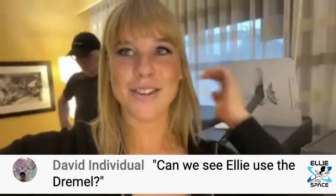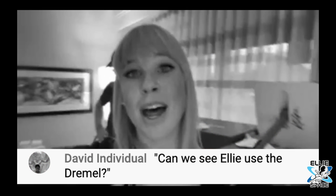David says, can we see Ellie use the Dremel? I have not been able to touch the Dremel since I've been here. Go ahead, let's do it. I have faith in myself. You can't hurt this right here, so let's go right here. Yeah, let's do it.